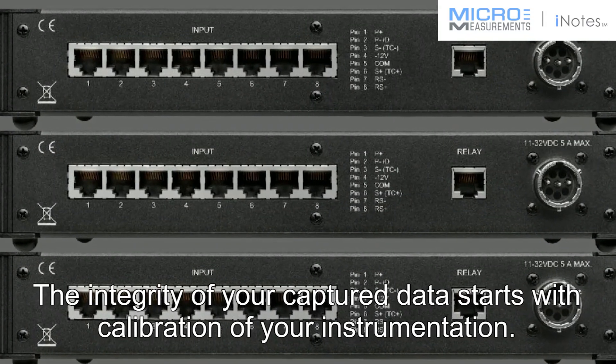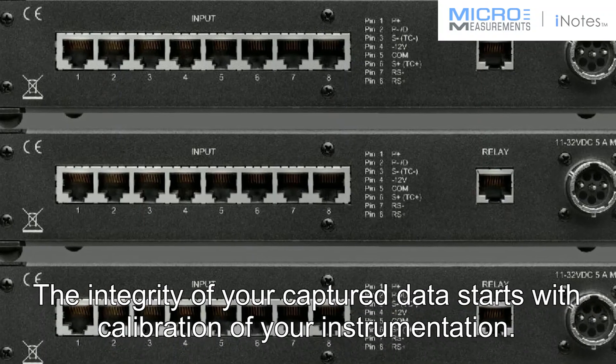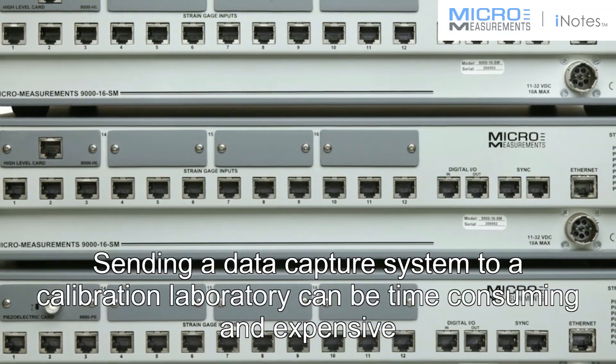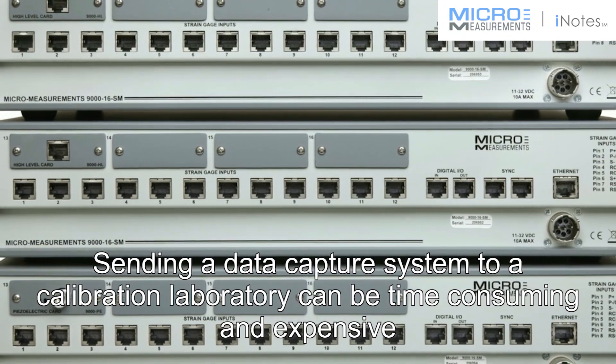The integrity of your captured data starts with calibration of your instrumentation. Sending a data capture system to a calibration laboratory can be time-consuming and expensive.